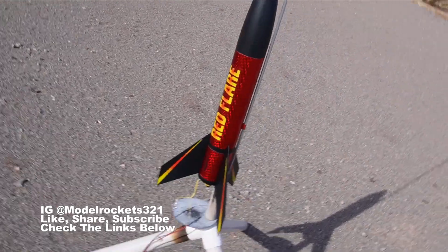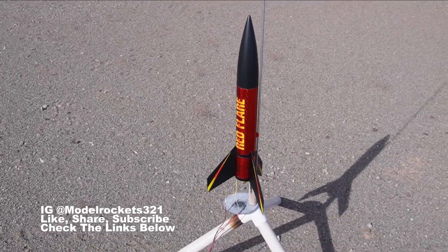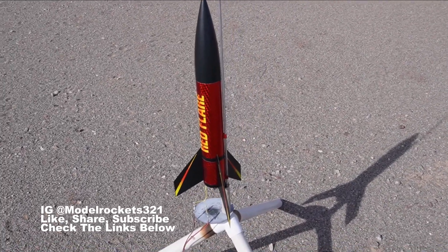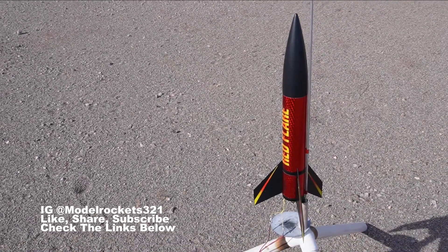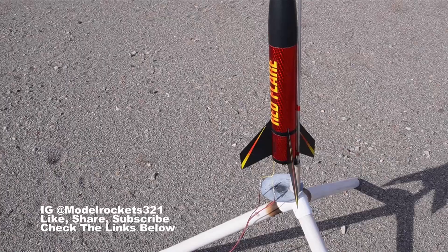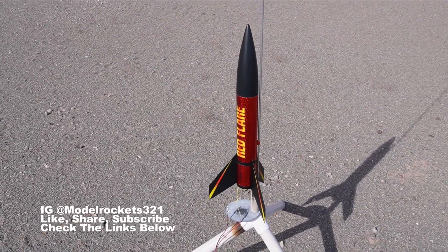Smart Rockets 3-2-1! Subscribe to the channel, hit the thumbs up, drop a comment — all that stuff. Support the links below — SD discount code I_321. Go to SD's website, put that in and get a discount. Get yourself one of these Red Flares or something else.